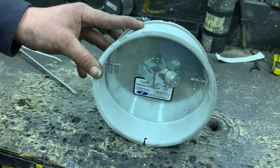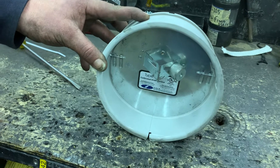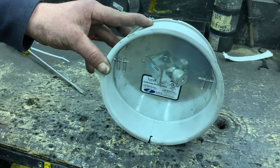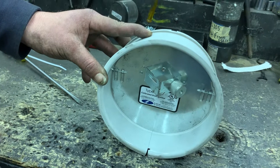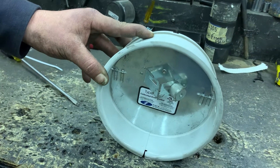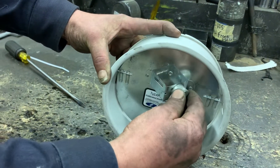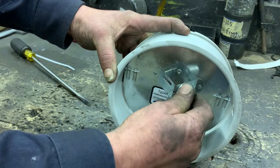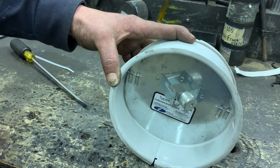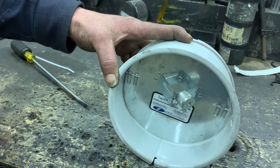We're going to go over the barometric damper. The one on your furnace could be different sizes, but they all are set the same way. This barometric damper - you adjust the weight to give you a set draft on the unit. On these hot air furnaces, you want it to be about no more than four, and that stands for 0.04 inches of water draft.